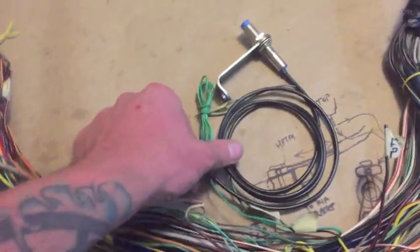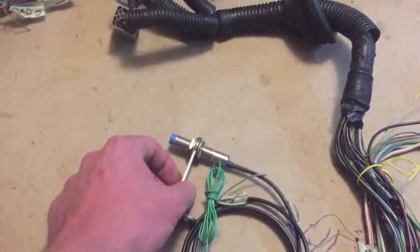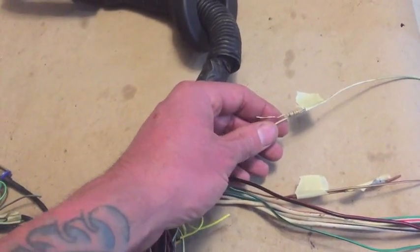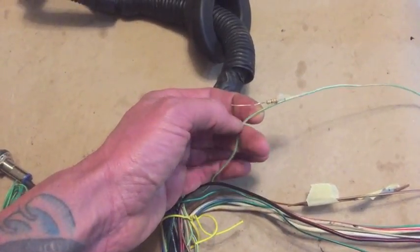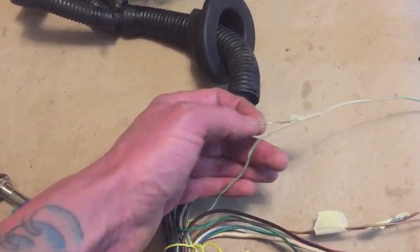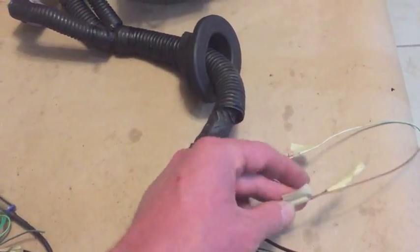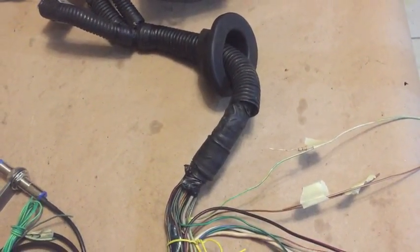Then we have three more splices for the vehicle speed sensor — this is the Bussaroo speed sensor and bracket, available at bussaroo.com. We also have two more for the Vanagon using the stock gauge: we need to take the water temperature wire, which is generally white with a green stripe, and put a 33-ohm resistor somewhere in it — generally just cut it and splice it in. Then the AC switch, which also goes to the black box for AC, just needs to be extended since it's a bit short.